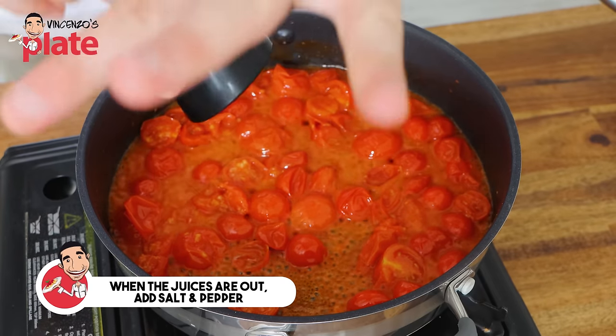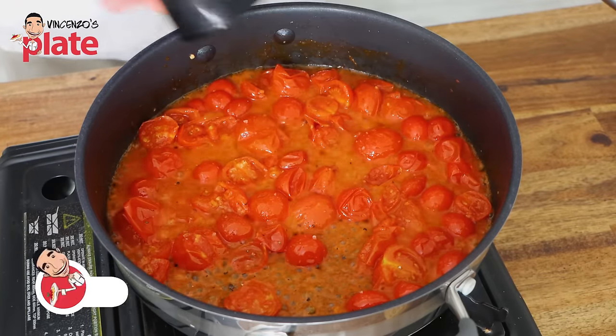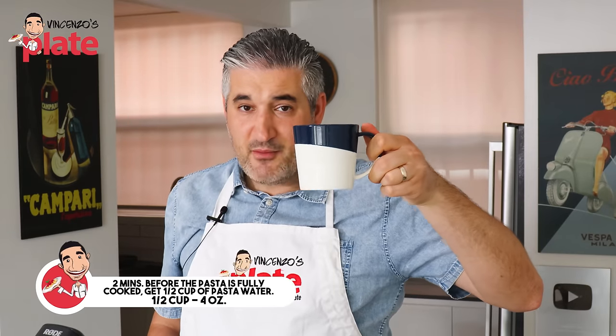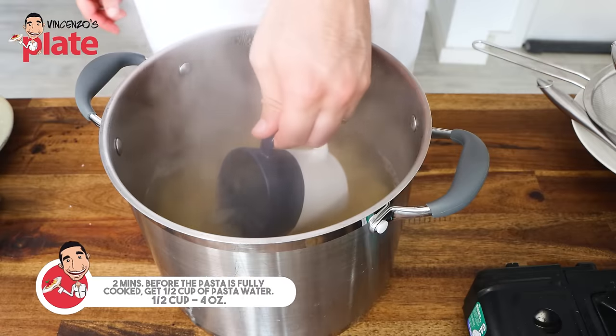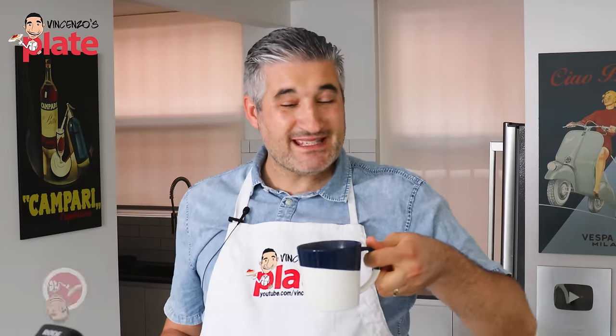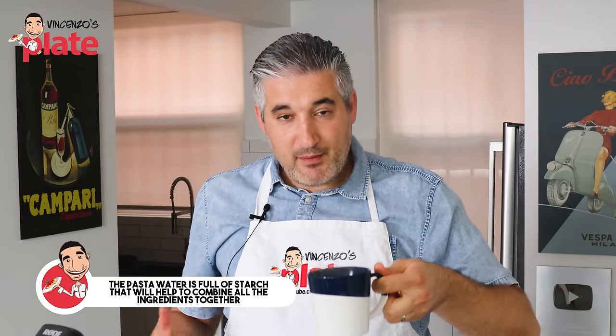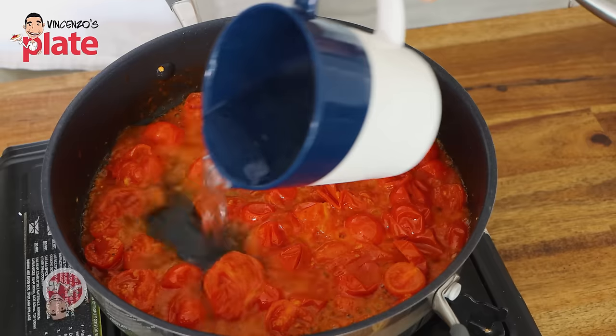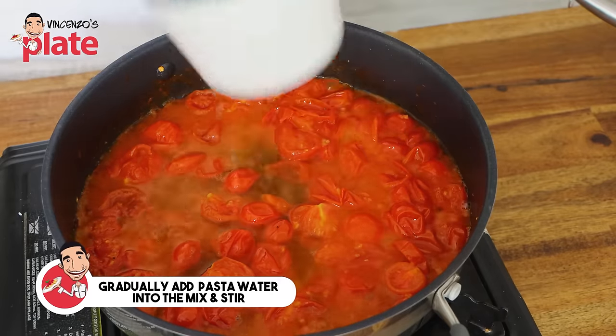At this point, we're going to add salt and pepper. We have two minutes left with the pasta, so we're going to get a nice half mug of pasta water and put it in this mix. The pasta water is full of starch, and the starch will help us combine all the ingredients. Put the water in there — not all of it, just half of what you got.